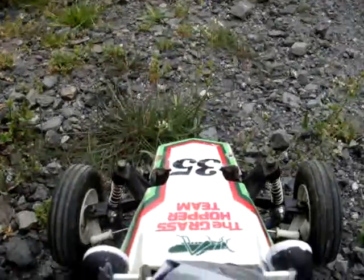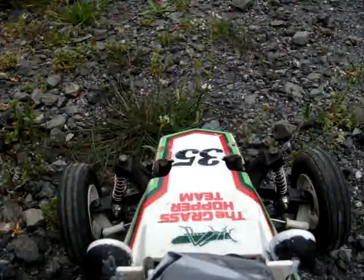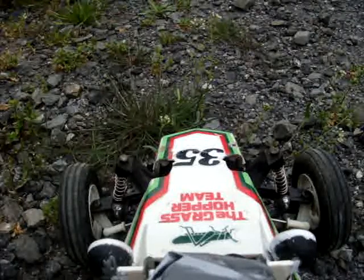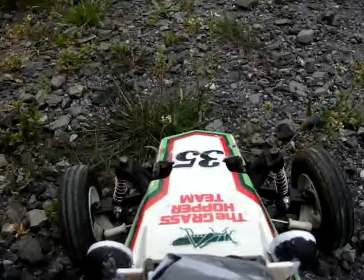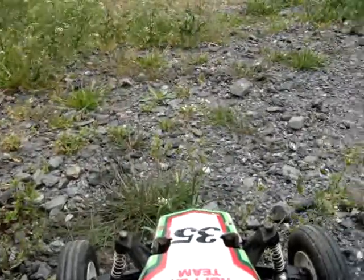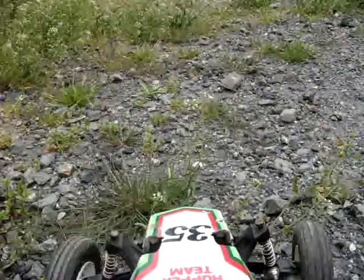All right, let's see if I can angle this thing down. We're going to get the perspective of the grasshopper. Got power there. Maybe I should add just a little bit more duct tape to this thing. This will be like your virtual grasshopper ride here. Move it up a little bit, get the wheels on there. All right, ready?